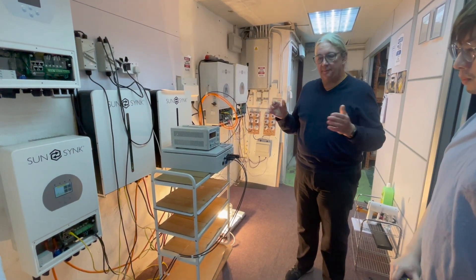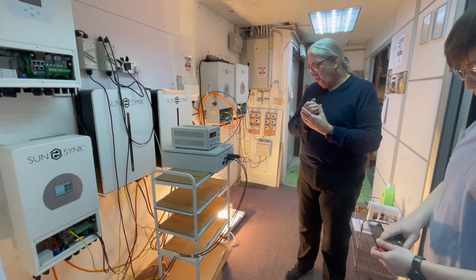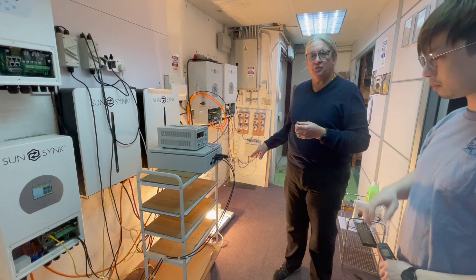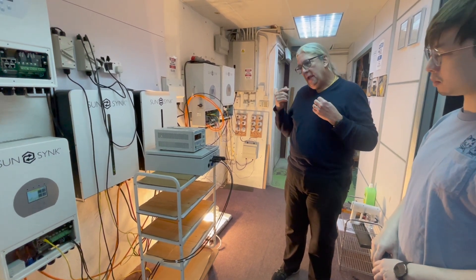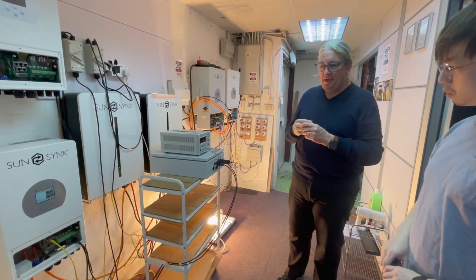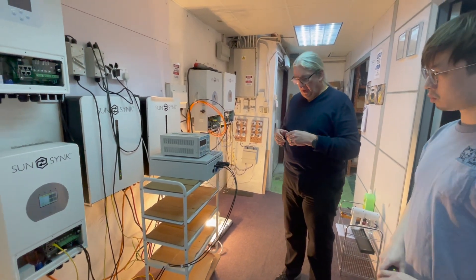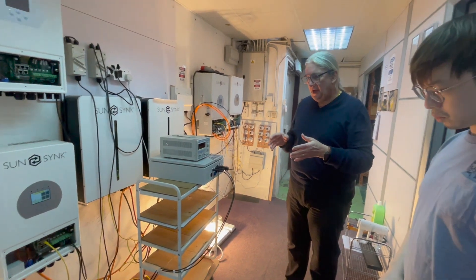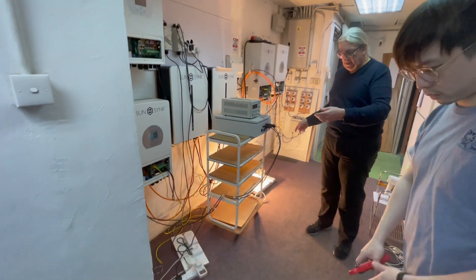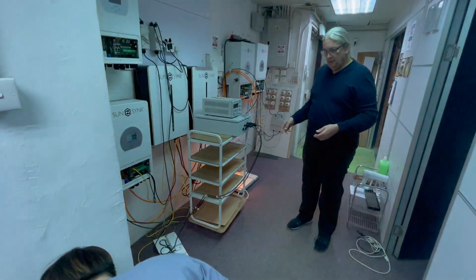It still works as a UPS because there's AC there — it's running through in UPS mode, which is fantastic. Normally in low power mode, without the UPS, if we lose the AC completely, we would lose the UPS.